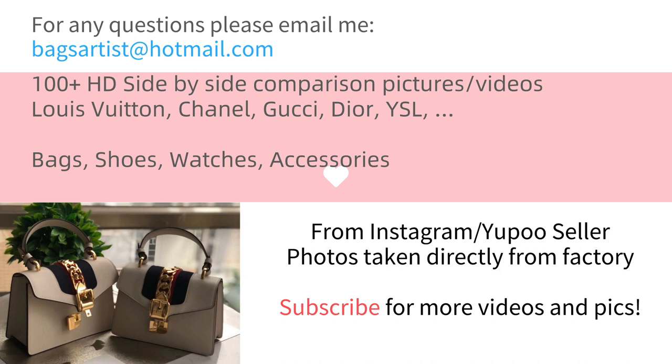All these pictures are selected from the factories where they buy the authentic items, take them apart, and make replicas of the authentic ones. So all the details of the parts are really, really close to the authentic. We have hundreds and thousands of high-definition step-by-step comparison pictures and videos of brands like Louis Vuitton, Chanel, Gucci, and Dior. Besides bags, we also have comparison pictures of shoes, watches, and accessories.